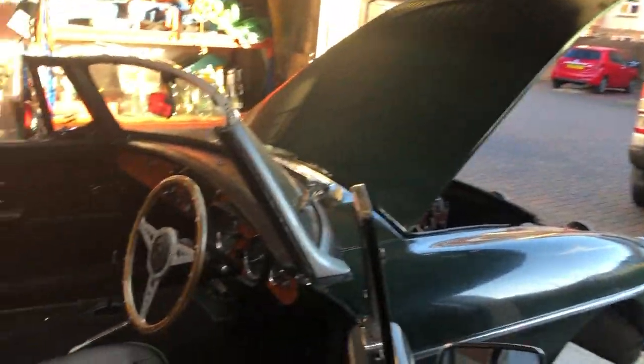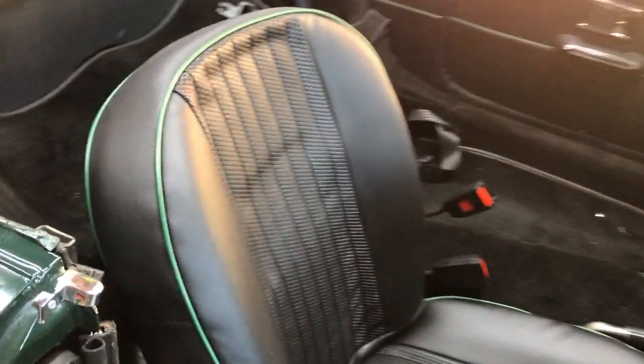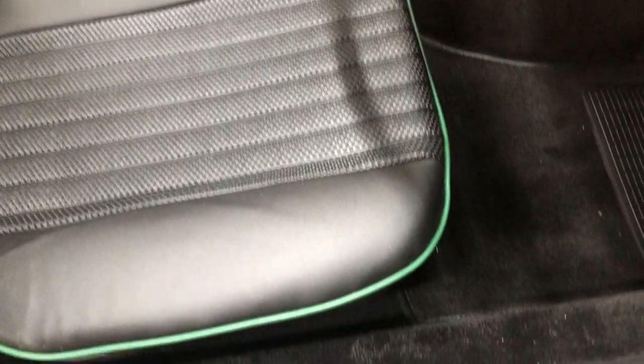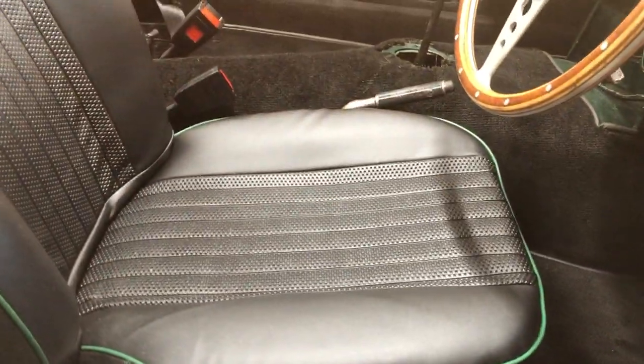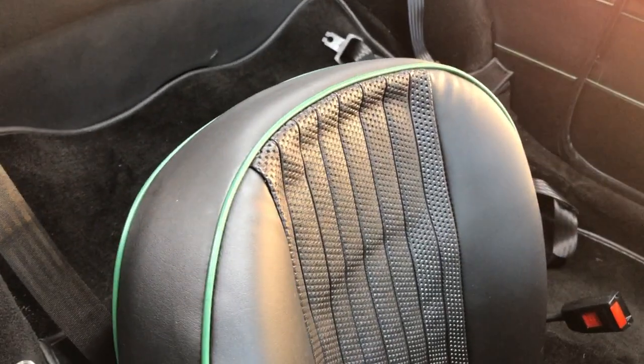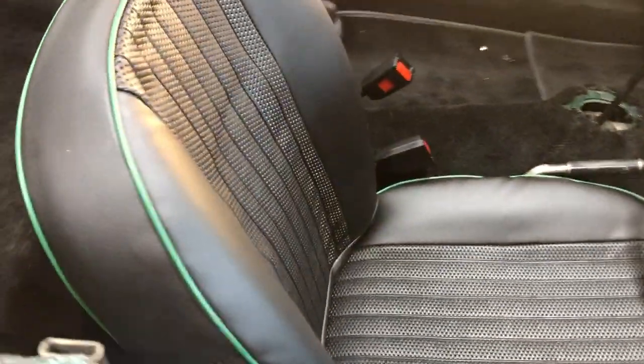Yesterday I rebuilt the driver's seat — bought new foams and new covers for it, and that seat's now finished and installed. I can't say it was easy but we got there in the end. Here's a little shot of the new seat installed. Looking really nice — very pleased.